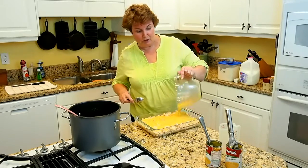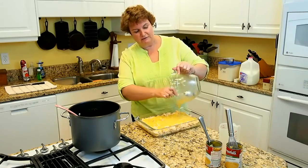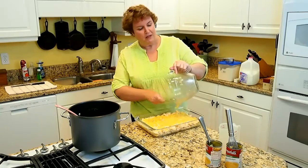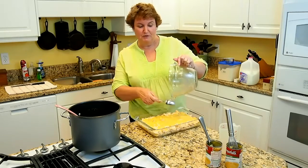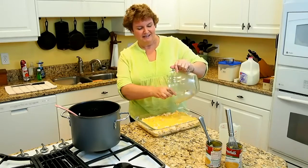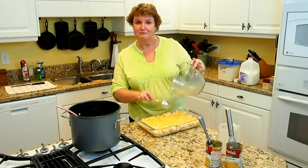Now we've got to make our crust. And I know you're thinking, oh my gosh — crust, rolling, dough. No, no, no. I have a crust that is so simple, it will knock your socks off. We'll be back in just a second when I have all my ingredients ready for that.